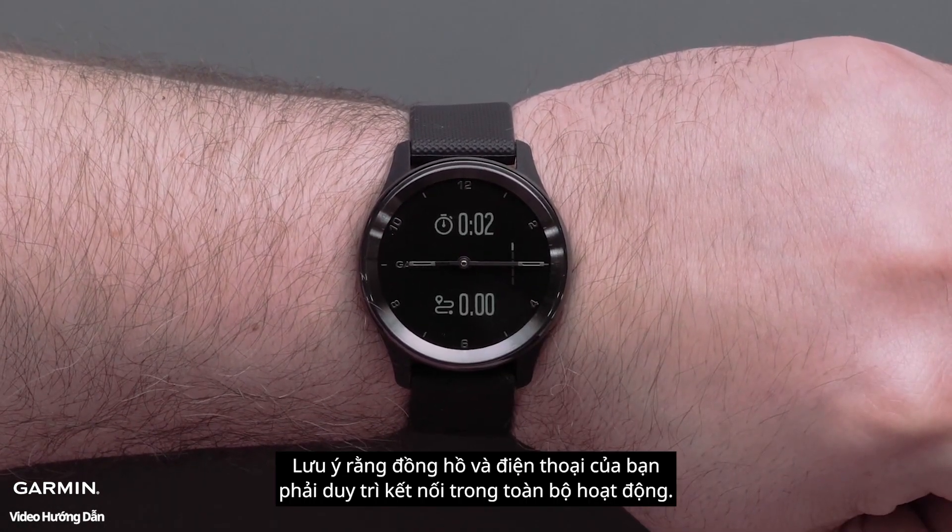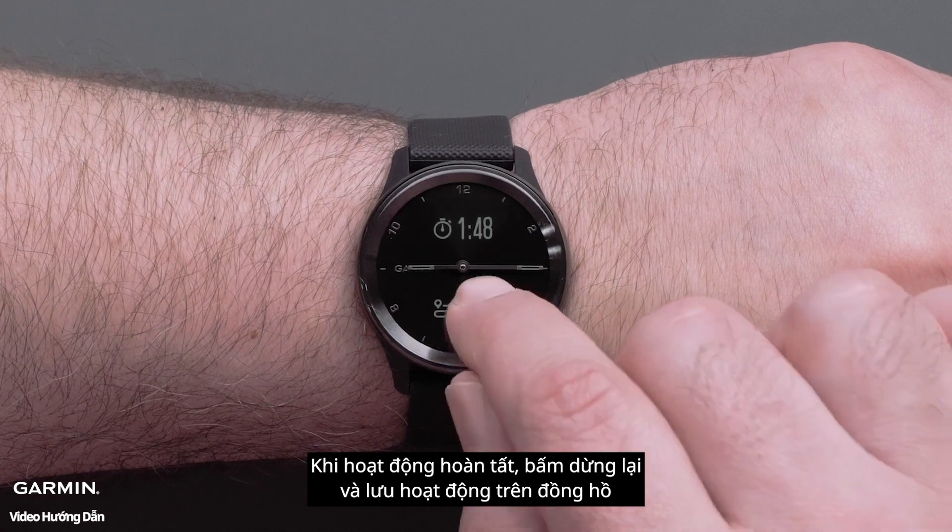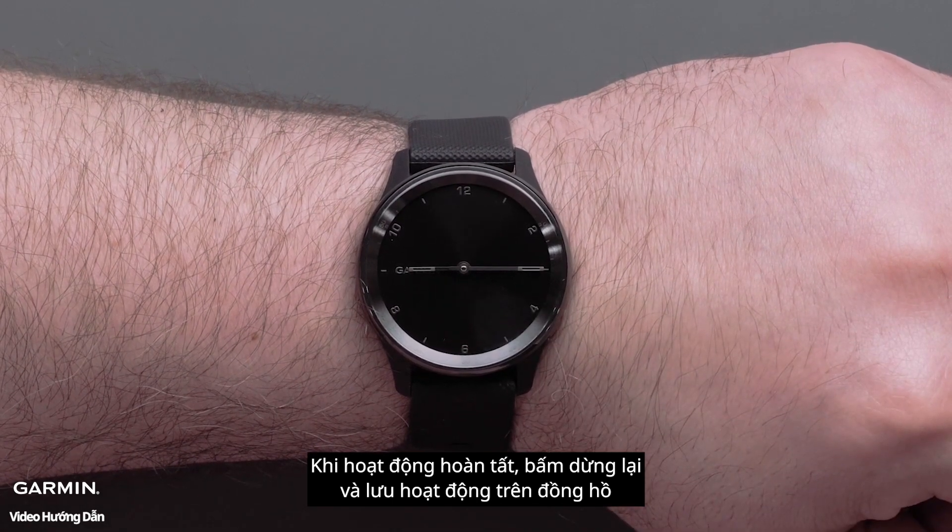Just remember that your watch and smartphone will need to stay connected during the entire activity. Once the activity is complete, stop and save the activity on the watch.